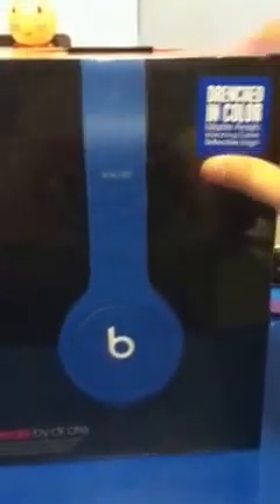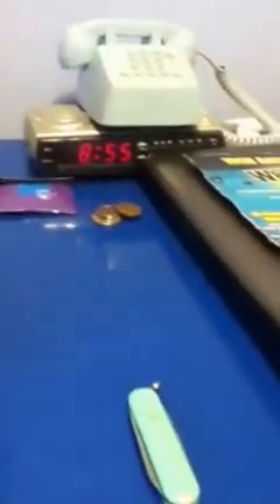I have an unboxing knife — a Swiss Army — but I don't know if we're gonna need that. Let's unbox this. As you can see I got the dark blue here. Right here it says 'Drenched in Color.' These are real, and I would know — if you're gonna get Beats, get them from Best Buy, the Apple Store, or beatsbydre.com.